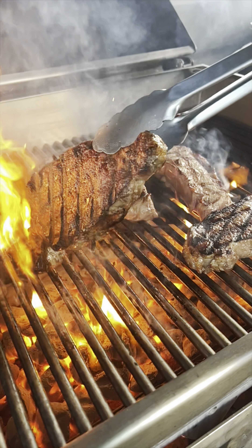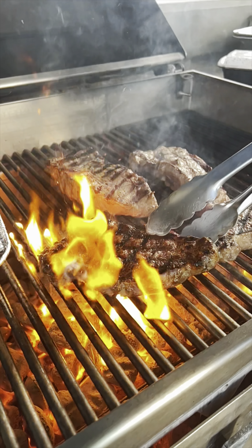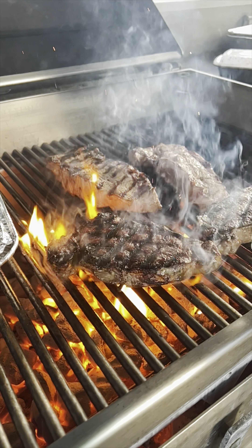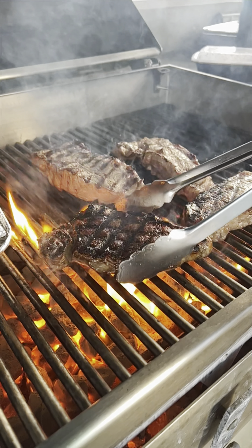Here are approximate cooking times for a steak that is one inch thick on a hot grill. Rare: grill for about four to five minutes per side, for a total of eight to ten minutes. Medium rare: grill for about five to six minutes per side, for a total of ten to twelve minutes.